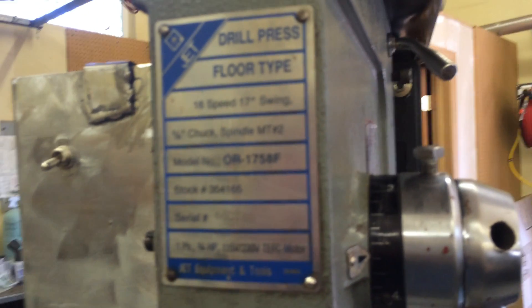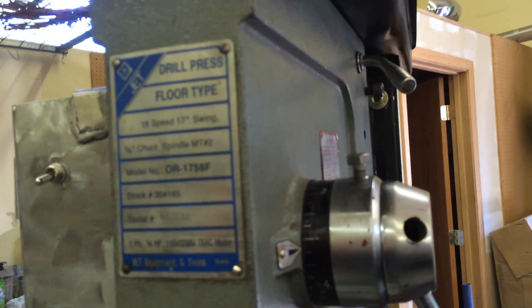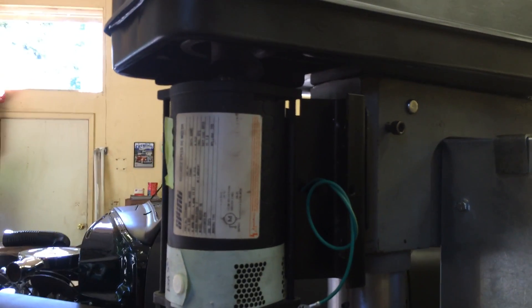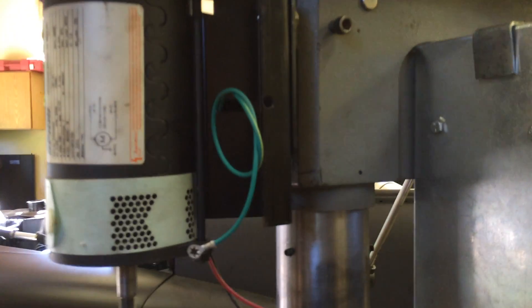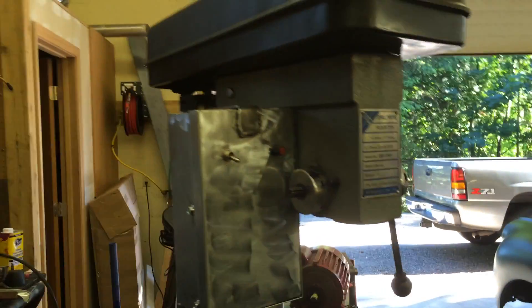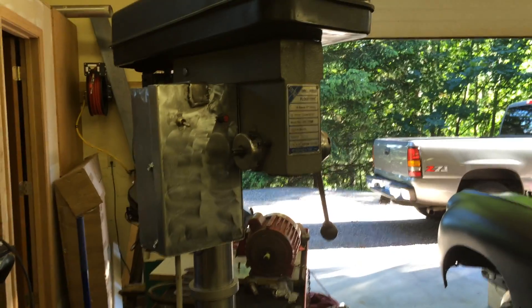I got it cheap. It needed some fixing up, but I took care of enough of the repairs to modify it as I wanted. Now I have, thanks to a friend who gave me a DC motor from a treadmill and the controls for the DC motor including the rheostat, a way to go in my shop and create DC power out of an AC plug-in by virtue of the controls that I adapted from the treadmill.